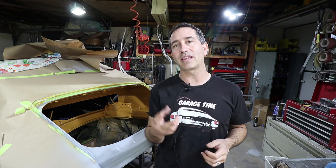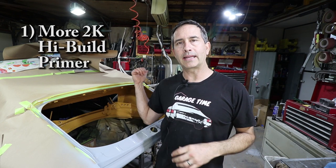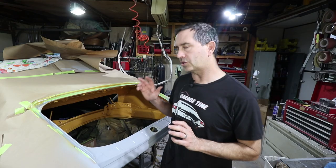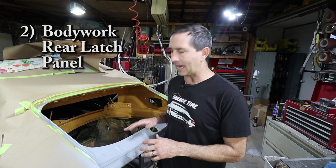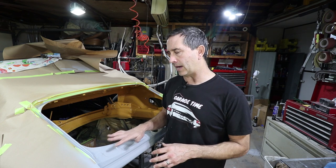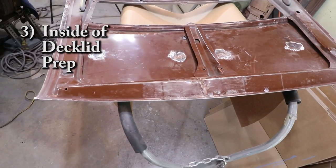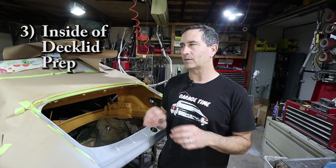Today I hope to get three things done. Number one, I want to get some additional 2K high build primer on the passenger side. I also want to work on the rear latch panel — last week I prepped it bare metal and got some epoxy primer on it, but it needs a little bit of body work. And then I also want to work on the inside of the deck lid that has been untouched. There's still a couple of welding scars on the inside from where there were extra holes.